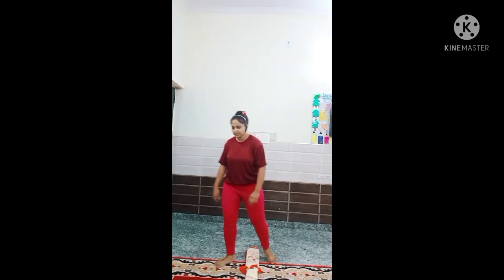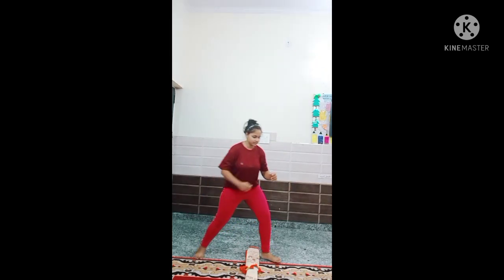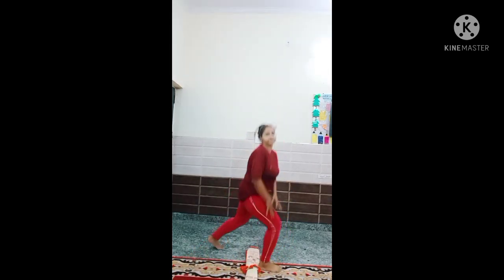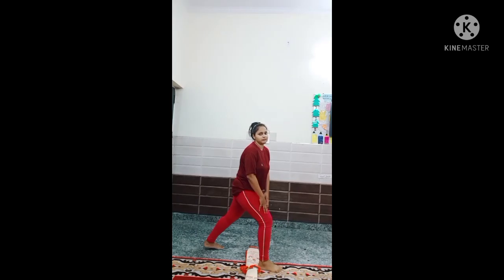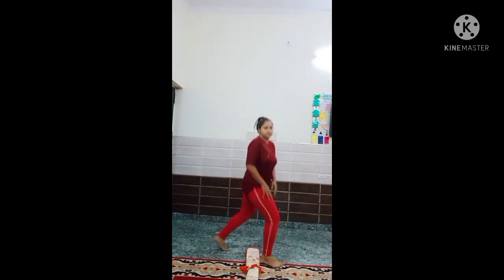Ok students, now I am going to do jumping lunges. How do we do jumping lunges? 1, 2, 3, 4, 5 — like this. 5 more: 1, 2, 3, 4, 5.